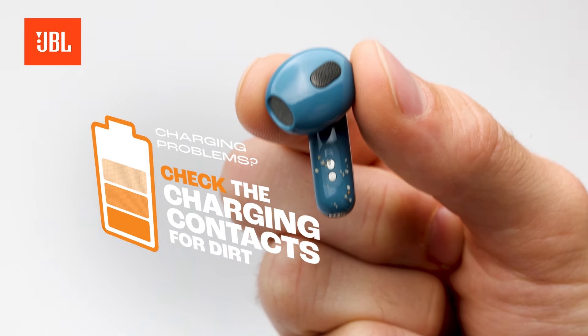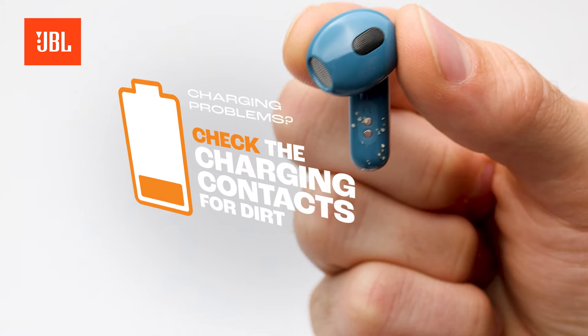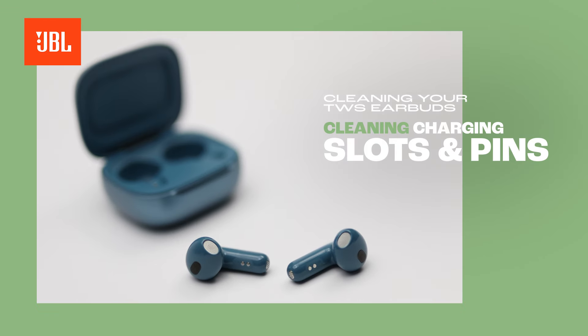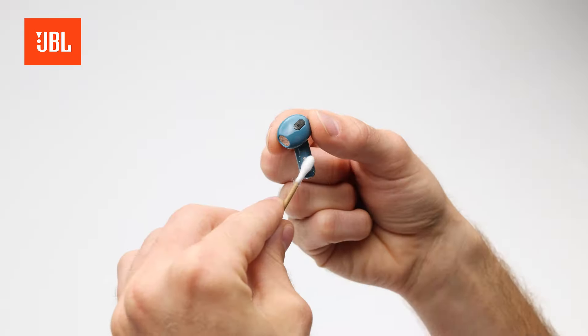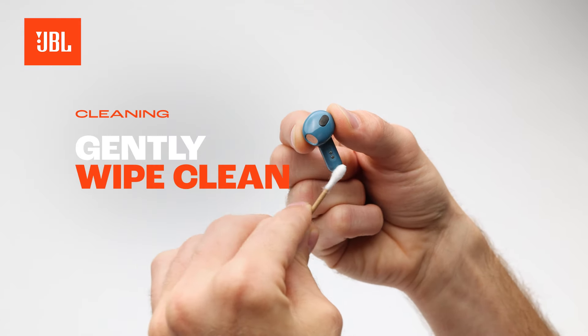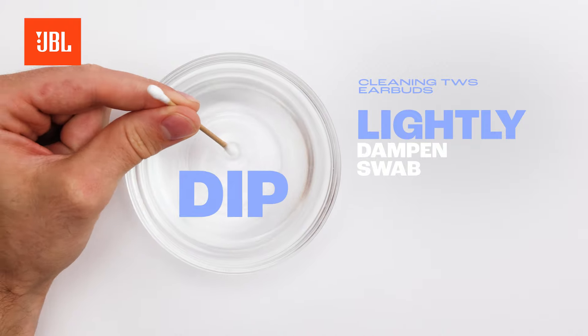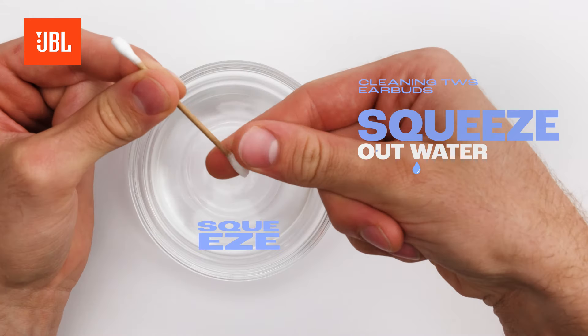If your True Wireless earbuds aren't charging, it's probably because there's dirt on the charging contacts. If the charging contacts of your earbuds or charging case are dirty, use a dry cotton swab to gently clean them. If needed, lightly dampen the swab, but remember to squeeze out any excess water.